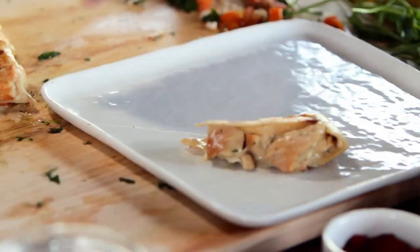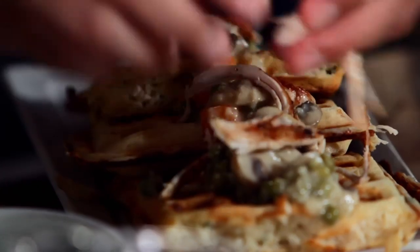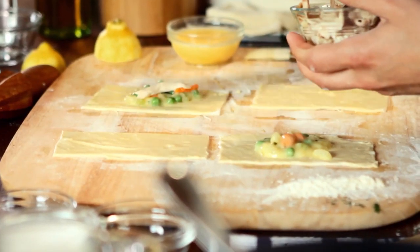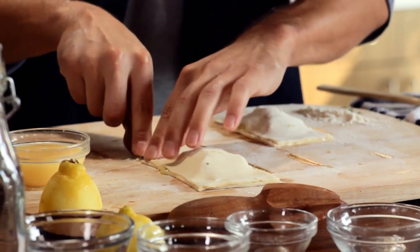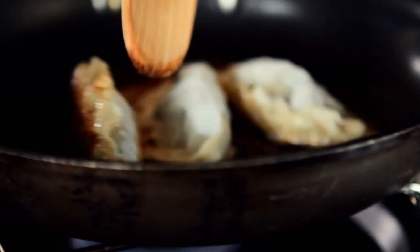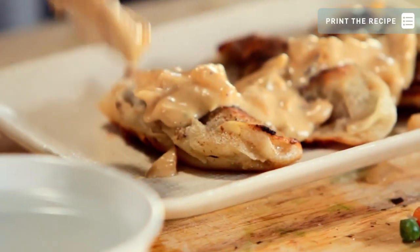Hey everybody, I'm Adrian Bustamante and welcome to Food Deconstructed. On this episode, we'll be deconstructing the comfort food staple chicken pot pie. But this recipe is going to be just a little bit different as the vegetarian chicken pot pie stickers.